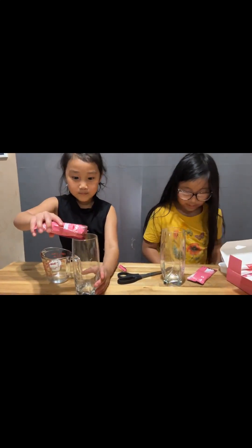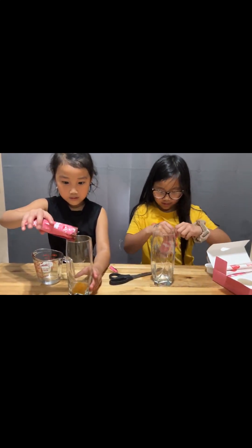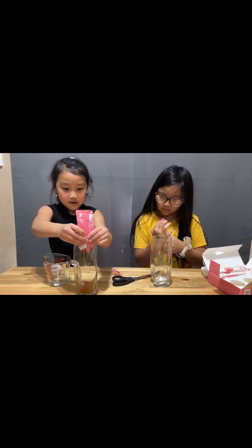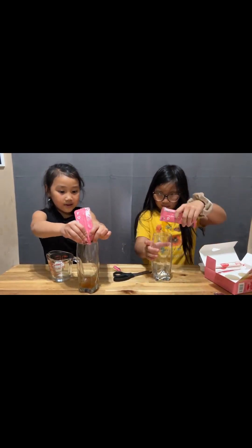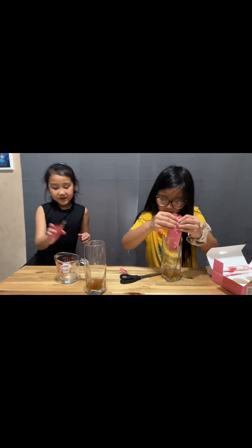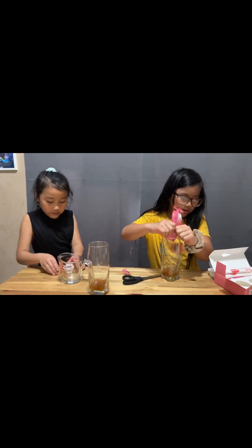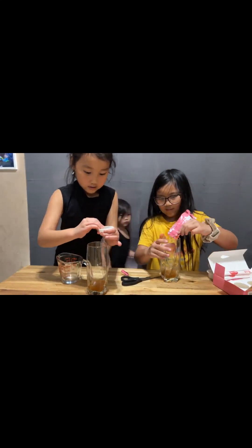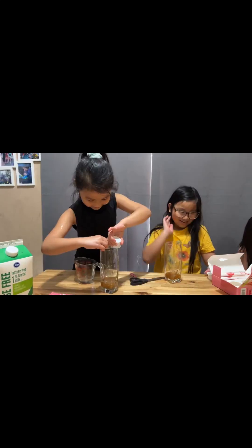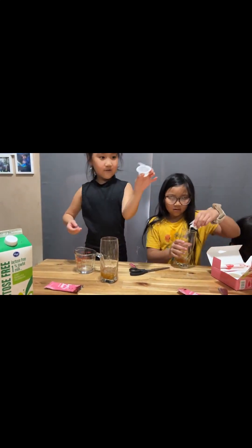And now let's pour in the jam. Oh, there's a tag right here. So you just pour in the jam — nice and sweet. Now I'm going to put this here because I'll throw it away later. Yeah, that was cool. And then you emptied it.